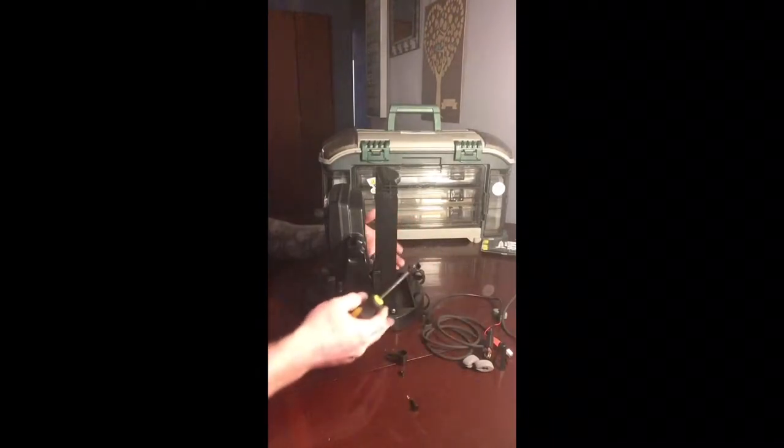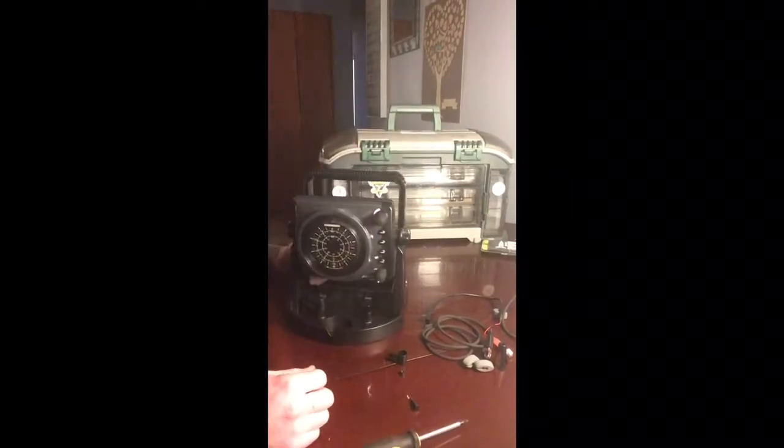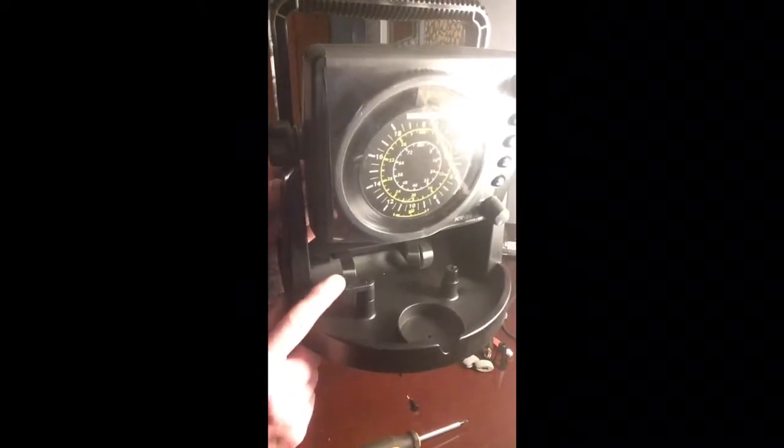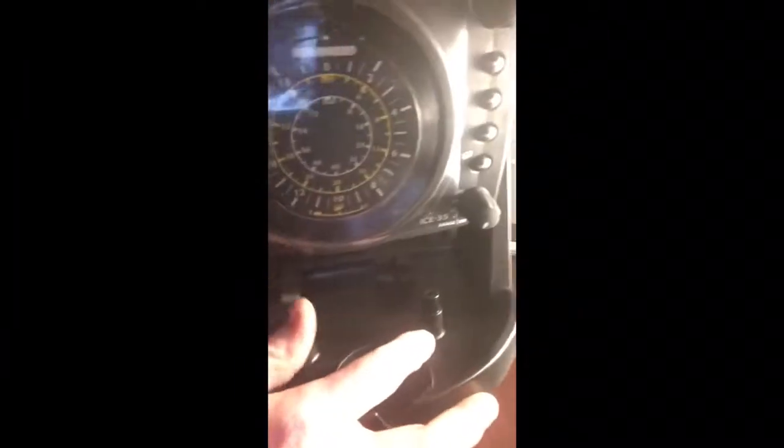Now you're gonna need the star piece. This slides in directly on the bottom, just slides in straight like this. It's got four screws, two on either side — tighten them up.